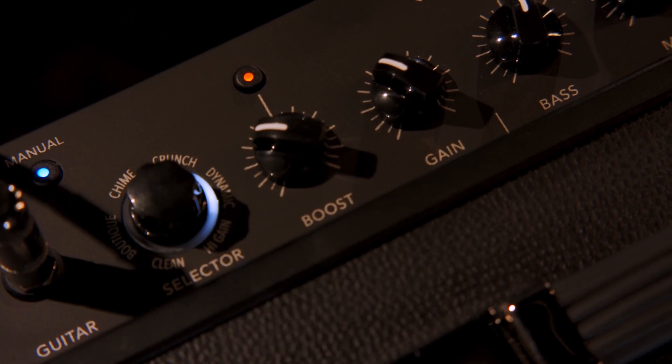The next setting on the Catalyst is the dynamic amp setting and it's supposed to be really responsive to you playing lightly and then digging in, so I'm going to check out how it sounds.